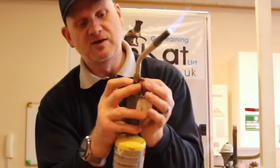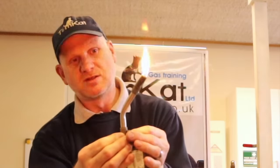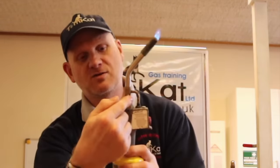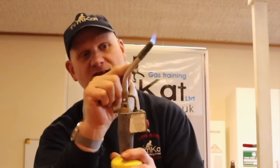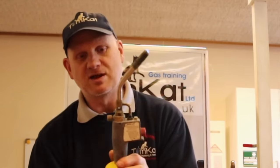These little holes around the side are where your air comes in for combustion — your pre-air. If you block those off, you will get incomplete combustion. So air goes in there, mixes with the gas, blends together, and gets ignited at the end. That's how these blow lamps work.